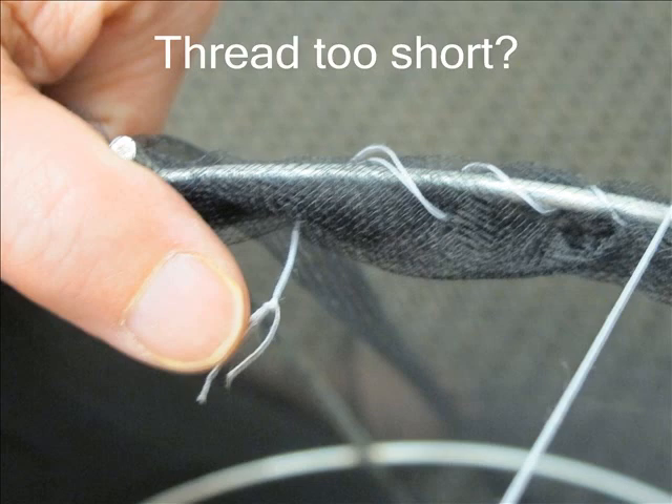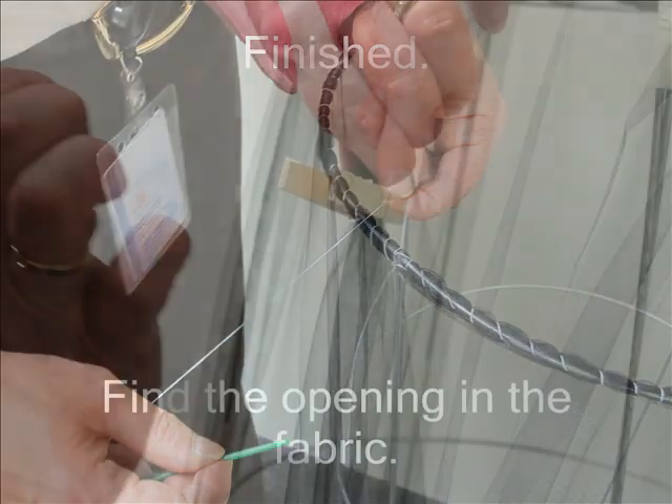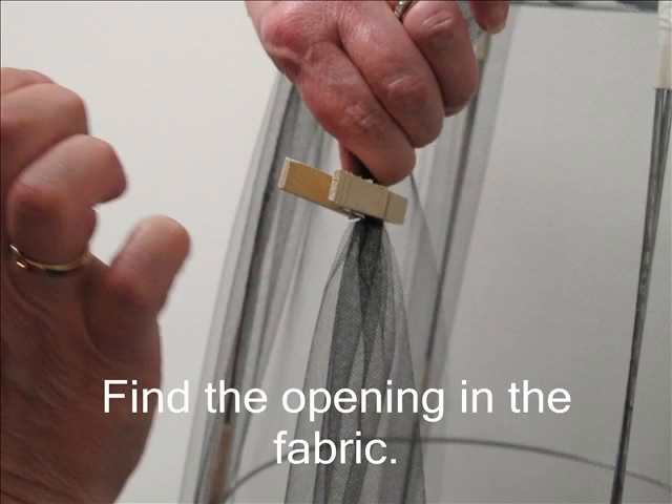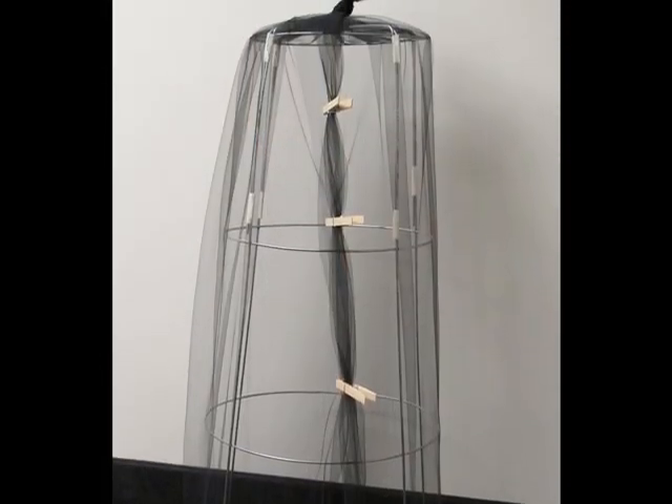Keep going until you have gone all the way around the bottom rim. You may find that you run out of thread before you are all the way around. Don't worry — just knot the thread and continue with a new thread picking up where you left off. When you have gone all the way around, tie a knot in the thread to secure it. Turn the tomato cage so the open end is on the floor. Find the opening in the fabric and use clothespins to mark it and keep it closed. Four to five clothespins should be enough to keep the fabric together.